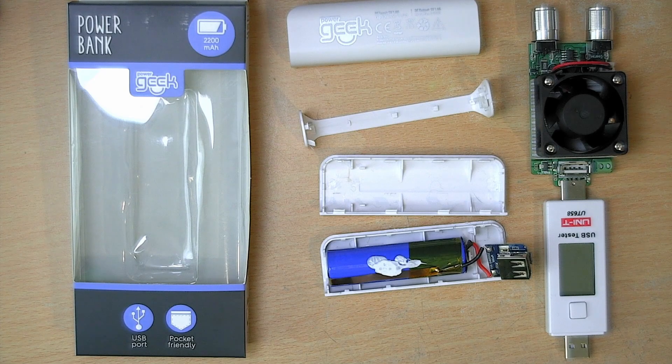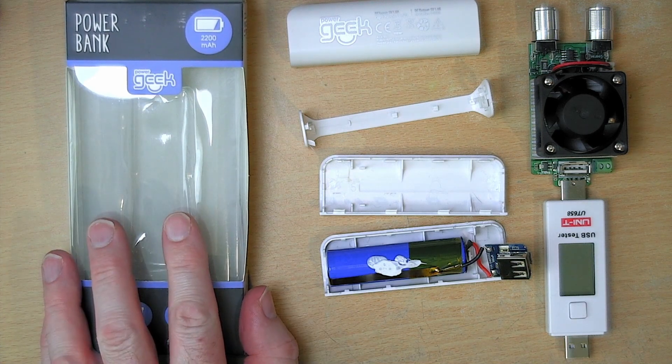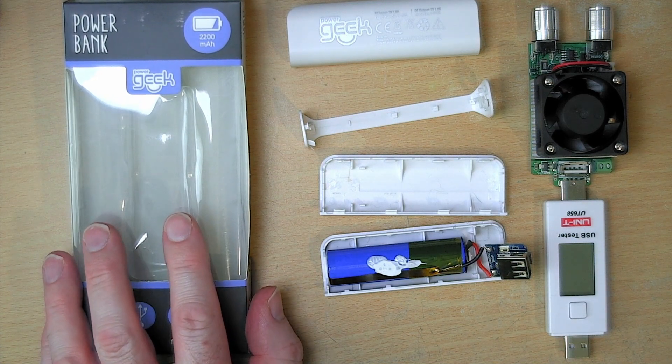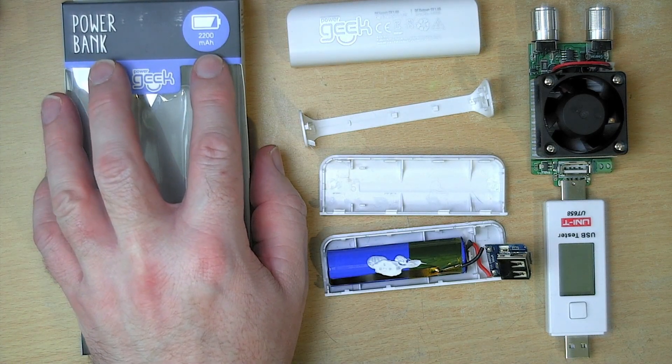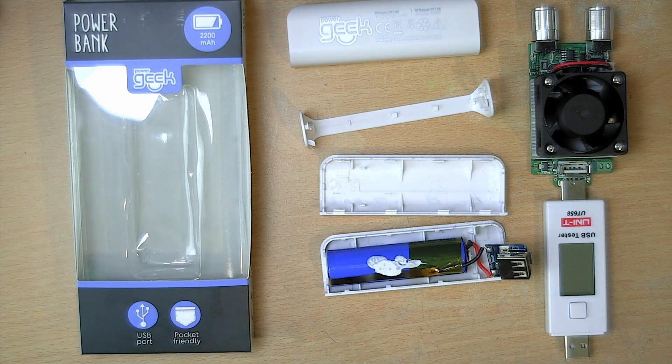So that is the story of the Poundland Power Geek USB power bank. It says it's rated at 2200 milliamp hours, but in reality that's just what it takes to charge itself. The available capacity is about two thirds — around 1400 milliamp hours. I didn't buy these to charge up other things; these are going to power some future projects, some of which will be on this channel.